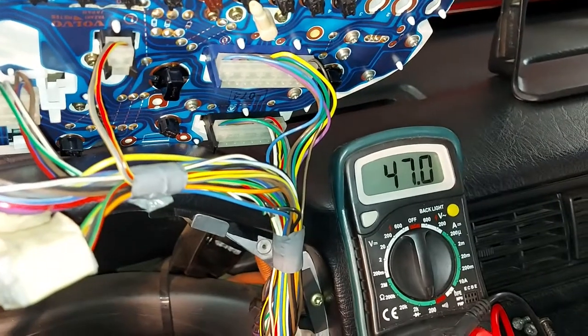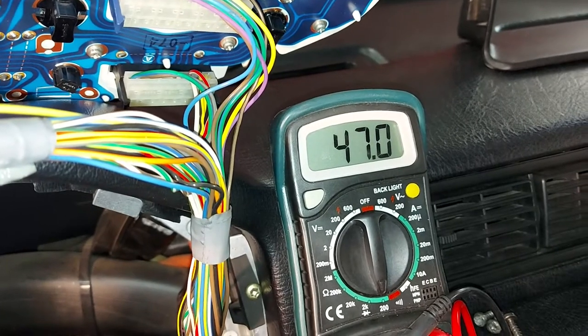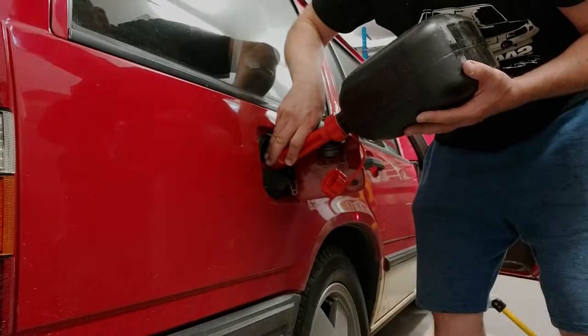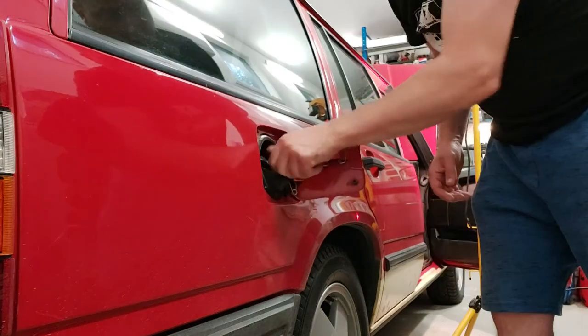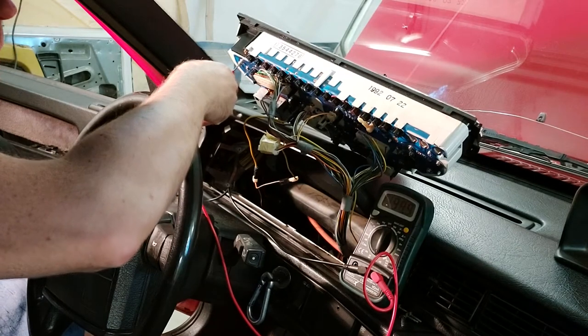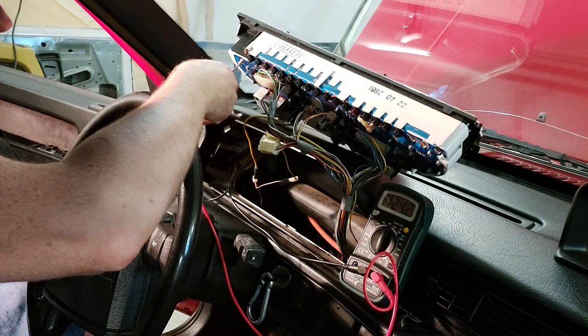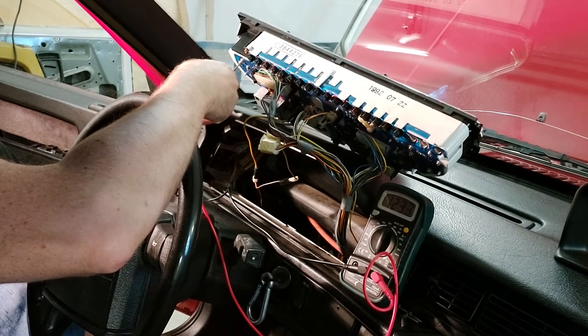Next we will do a little test. I will pour some fuel into the tank and then we will see if the number changes. Now I will measure the resistance again — it's about 124. So 140 would be half tank, meaning it's a little less than half tank, if the fuel sensor is working correctly.